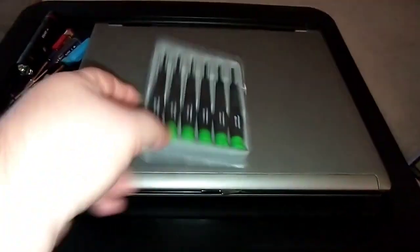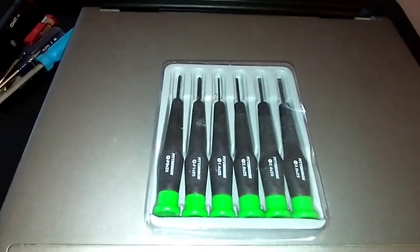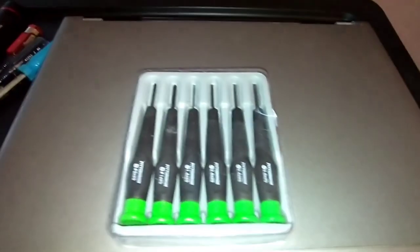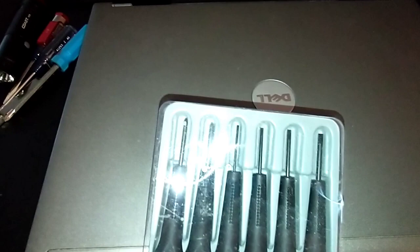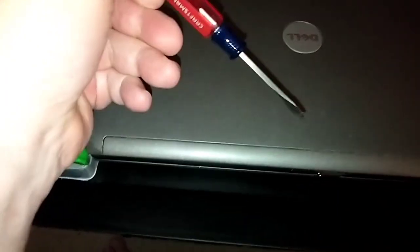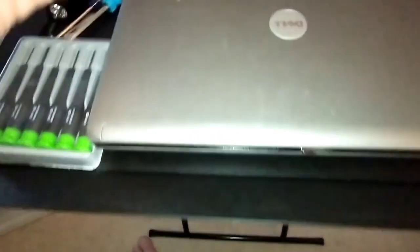You want to pick up a good set of screwdrivers. I got one at Harbor Freight — I'll leave a link down in the descriptions. It's got all the different sizes. I also got some old Craftsman over here — that's a one-eighth straight edge right there.